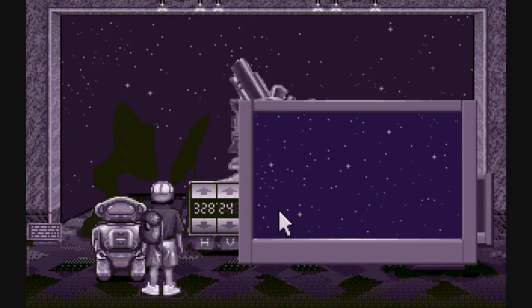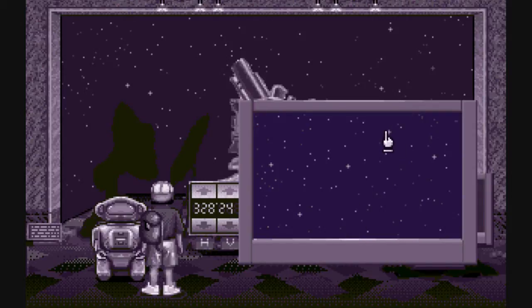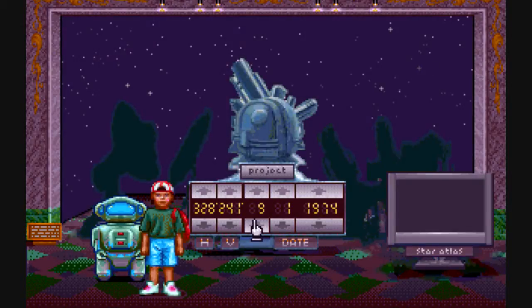Here's one, here's two, here's three — and this looks like the star we've got. So this is our star: 3/8/1986. Basically we have to set the machine to that date: 3/8/1986.